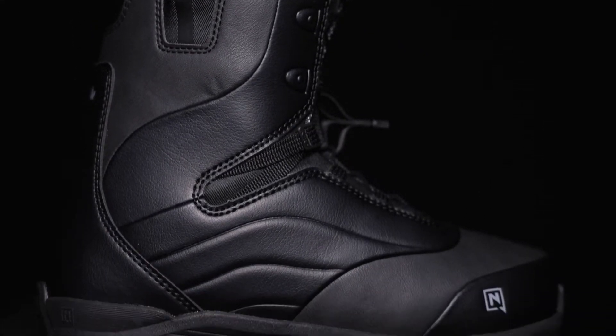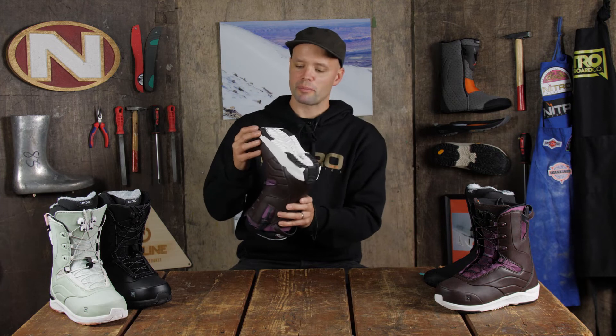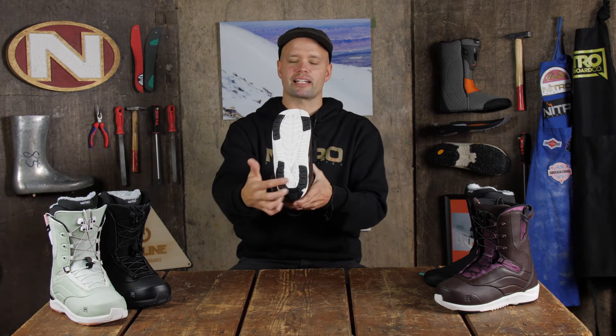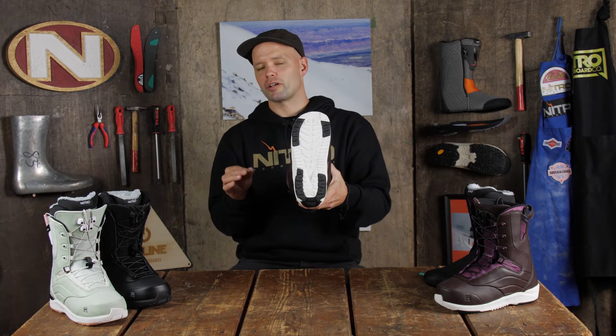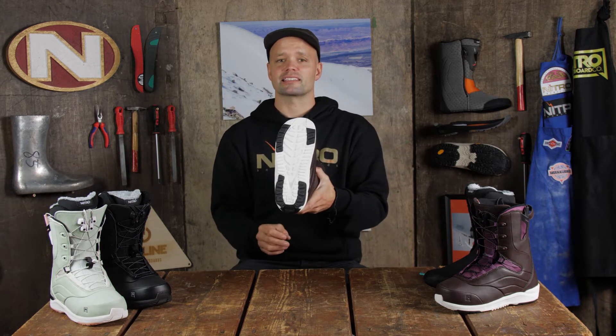It has a new EVA outsole, which means the outsole of this boot is going to be super lightweight and super comfortable to walk around on and to ride on. It also has new rubber impact panels — these black panels right here — and that rubber is going to give you more grip on icy conditions, but more importantly it's going to make the outsole last even longer.